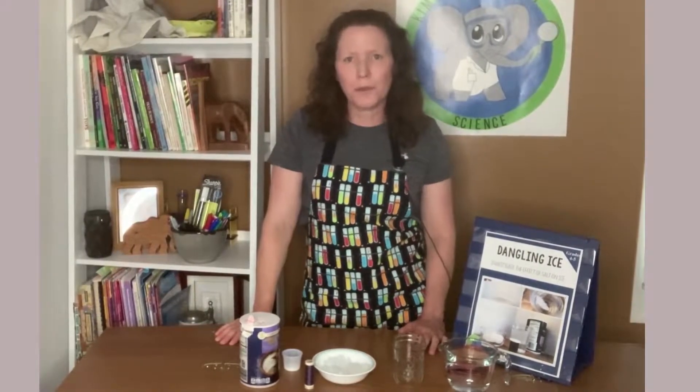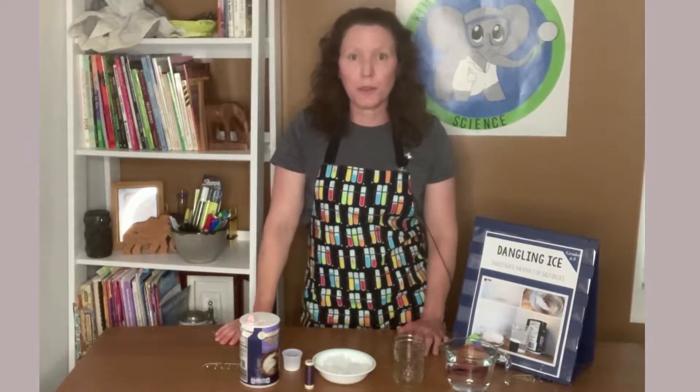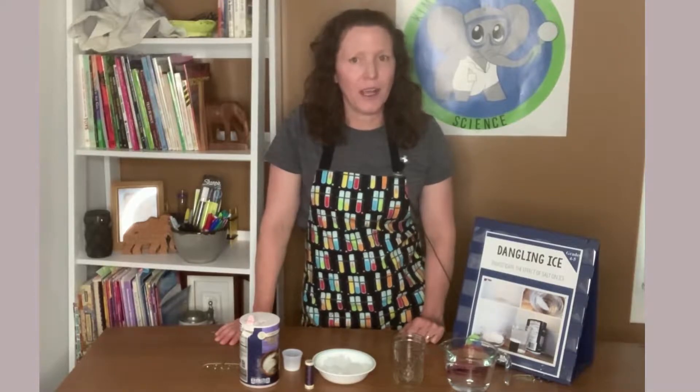Have you ever dangled ice on a string? This is a wonderful experiment for showing thermodynamics, freezing and melting points, and also how we make ice cream.